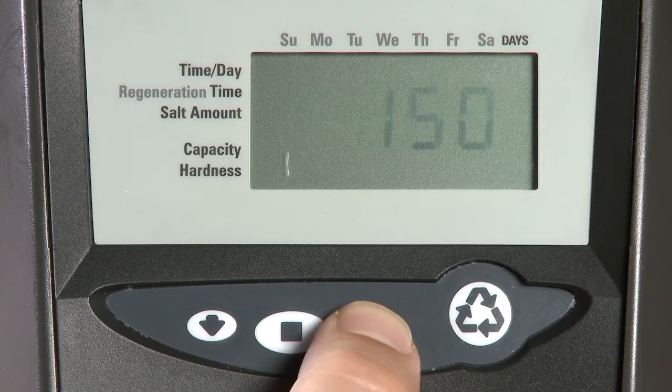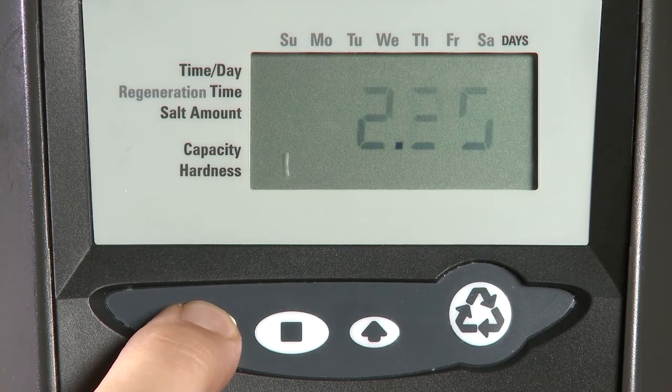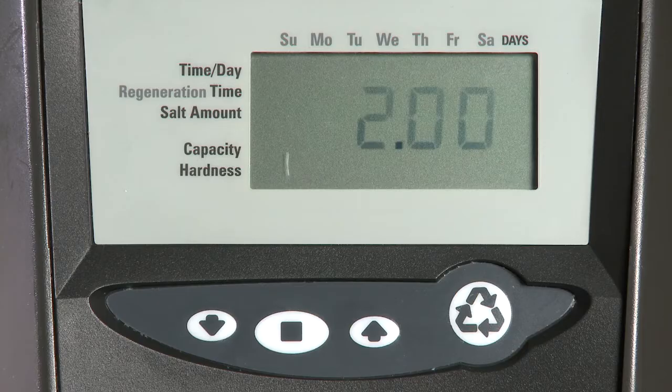Use the up or the down arrows in order to set it, from a quarter up through three. Or if we want to do a filter application, we choose F. Once you have made your selection, press the Set button.